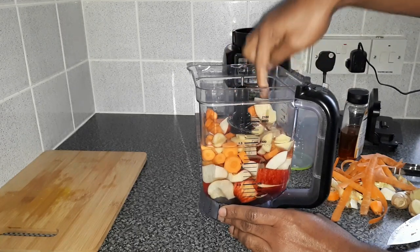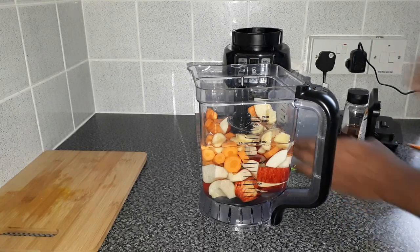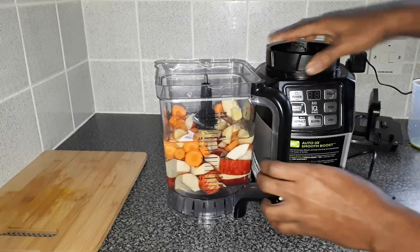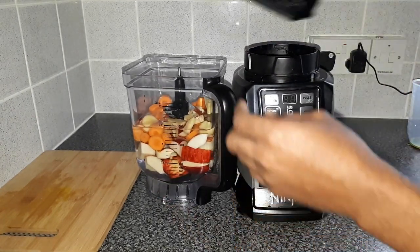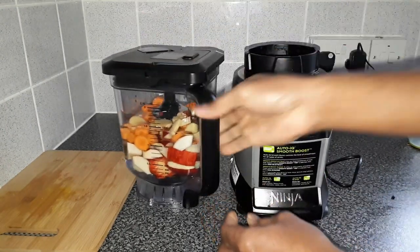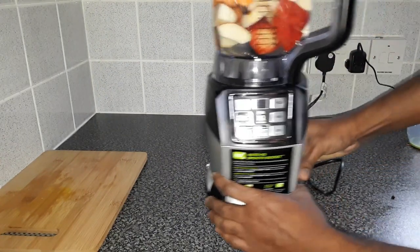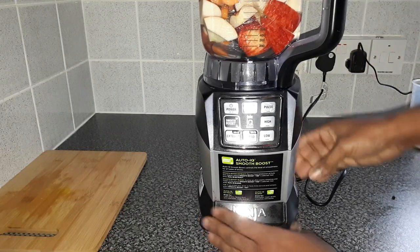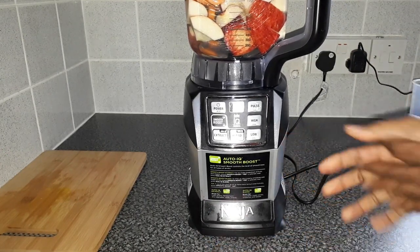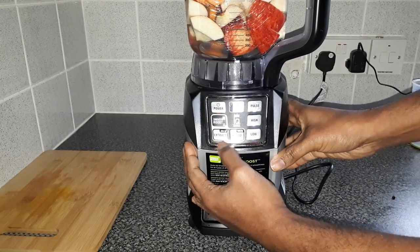I'm going to set these to the side so I can bring the blender a bit forward so you can have a look. Put it back on the lid. So there we have it, people — it's all ready to be blended now. Let's go ahead and start blending.